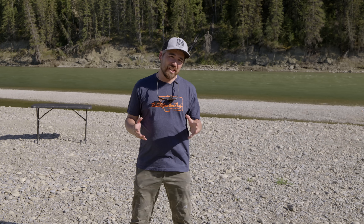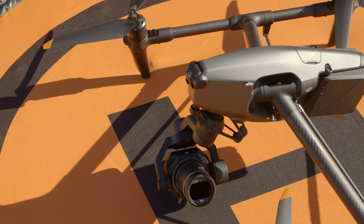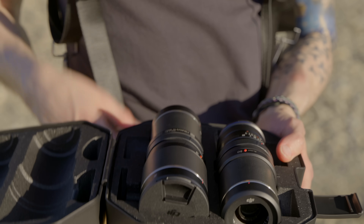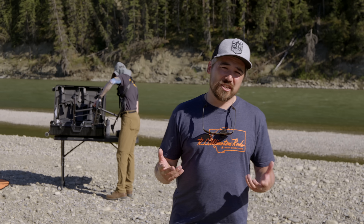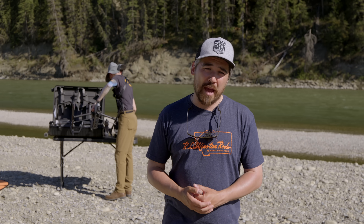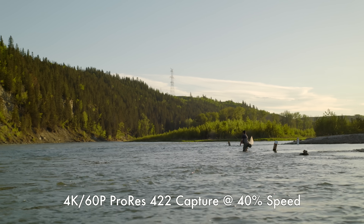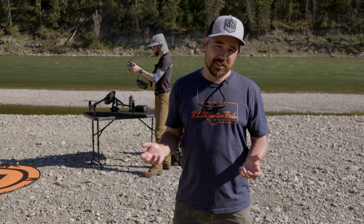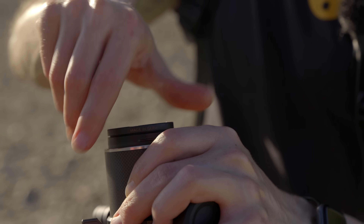The Inspire 3 uses the same DL lens mount that you would find on the Inspire 2 and, for example, the Ronin 4D. Unlike the Ronin 4D, you cannot change this lens mount — it is always going to be DL mount. There's an 18mm, 24mm, 35mm, and 50mm, and we have access to all four of those lenses today. All four available lenses are f/2.8 maximum aperture, which is not bad. You're not going to get super shallow depth of field, but drones are usually farther away from your subject so it's not really a big concern. There are no built-in ND filters, so you'll just use ND filters on the front of the lenses the old-fashioned way.